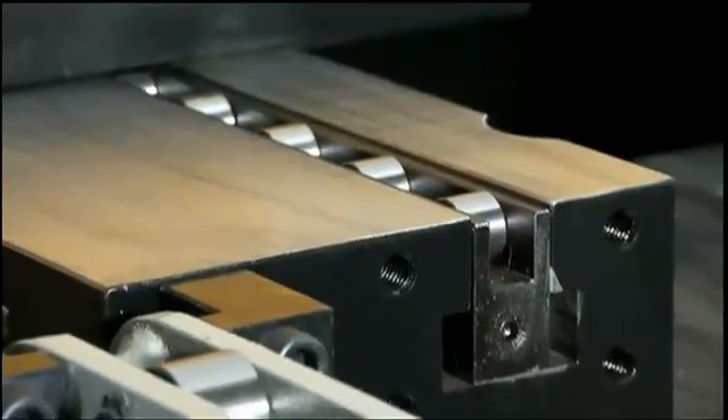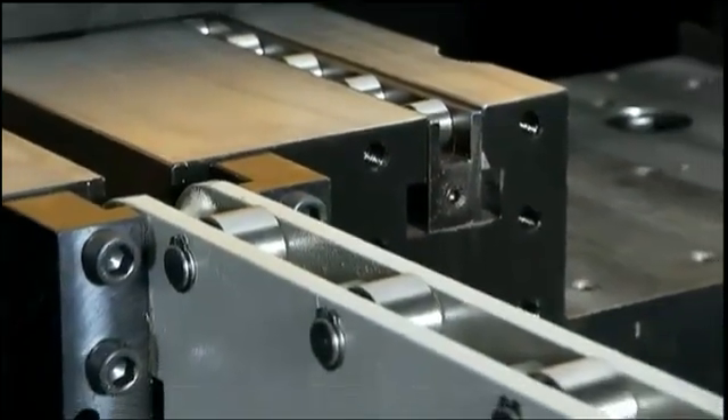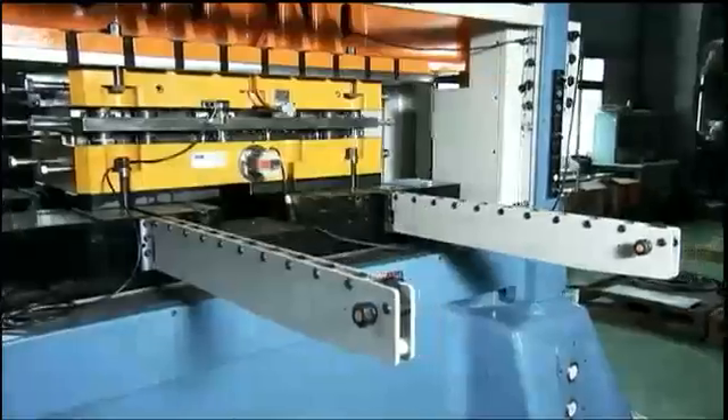Fair Oaks also provides the option of a quick die changer with this model, which includes a hydraulic die lifter and die arms.